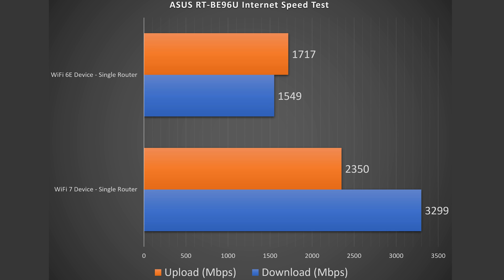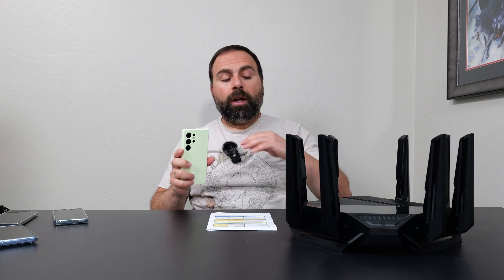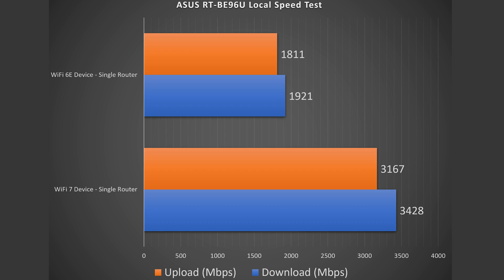To find true performance I do a local speed test, which removes my ISP and the public speed test server from the equation. Sometimes internet speed tests connect to a busy server and show artificially slow speeds. So I make my computer the server and go from Wi-Fi device through the router to the computer — that isolates the router's performance. I've done a whole video on this method, which I'll link below. The local speeds showed an improvement, especially in the upload section for Wi-Fi 7 devices, with solid phenomenal numbers for Wi-Fi 6E as well.